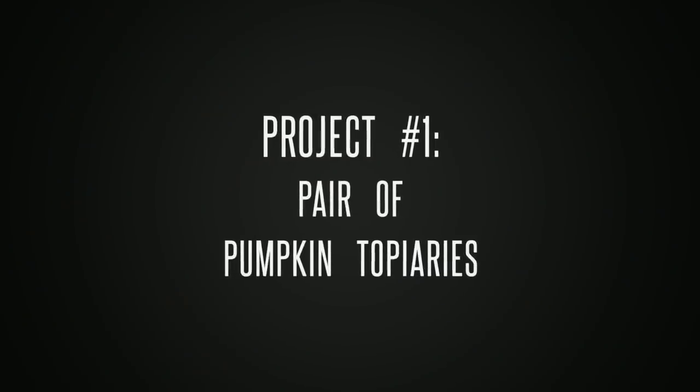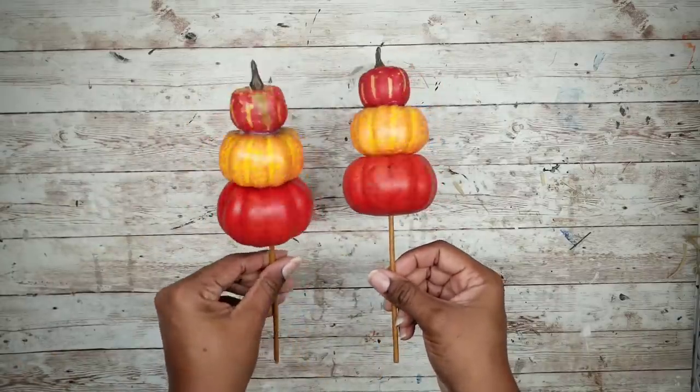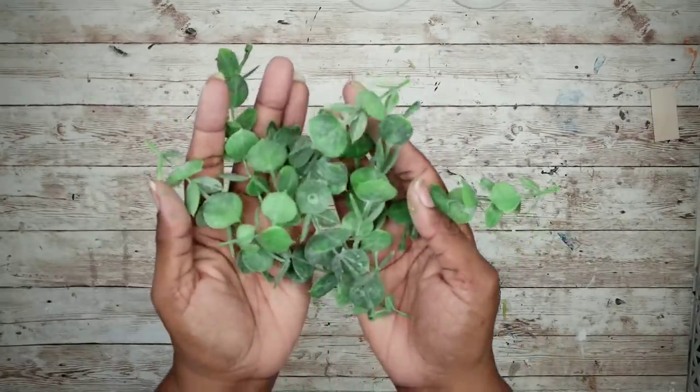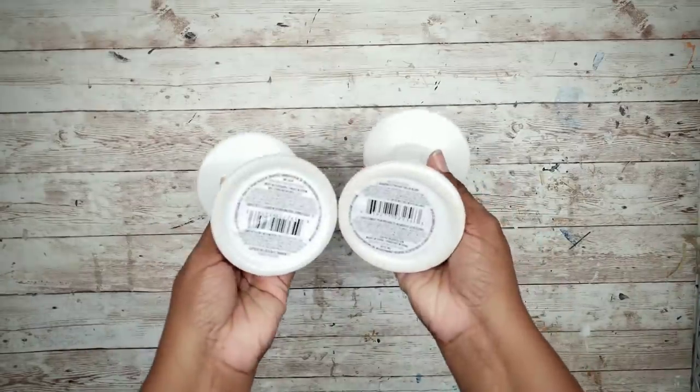The first project will be a set of pumpkin topiaries. For this project, we'll need two of these 98 cent pumpkin picks from Walmart. I'll also need some snippets of eucalyptus I got from Walmart, and also two of these candle holders from the Dollar Tree.